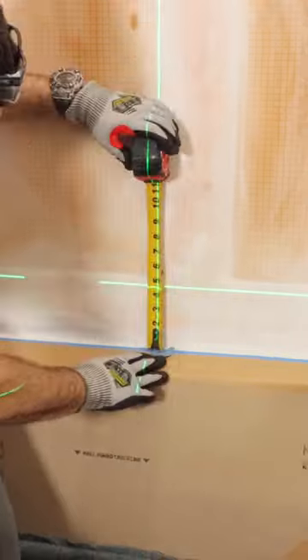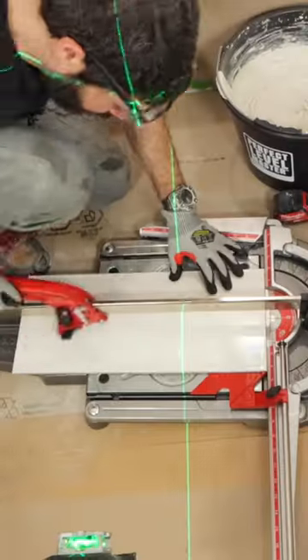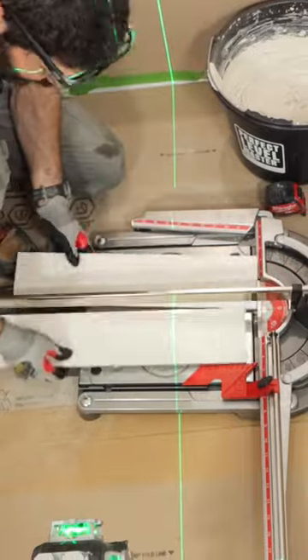I had to set the first row of tile in the shower. I drew my plumb line, set my laser to the height of the first row that I needed, cut that tile on the master Piuma, and then I dry fitted it.